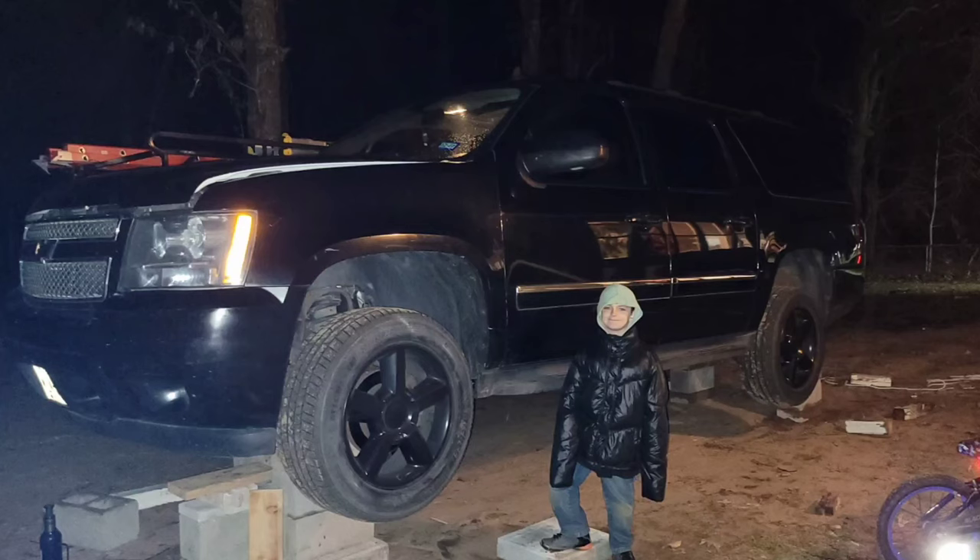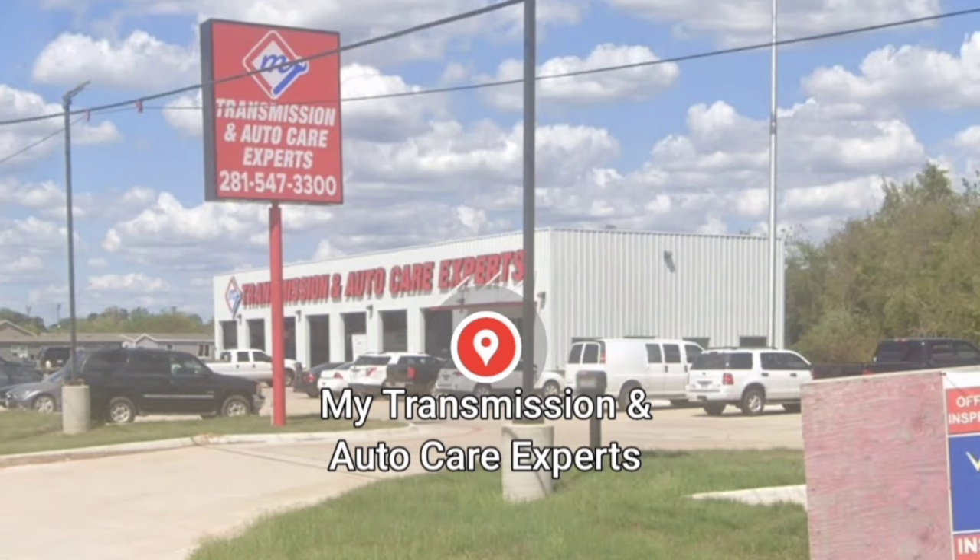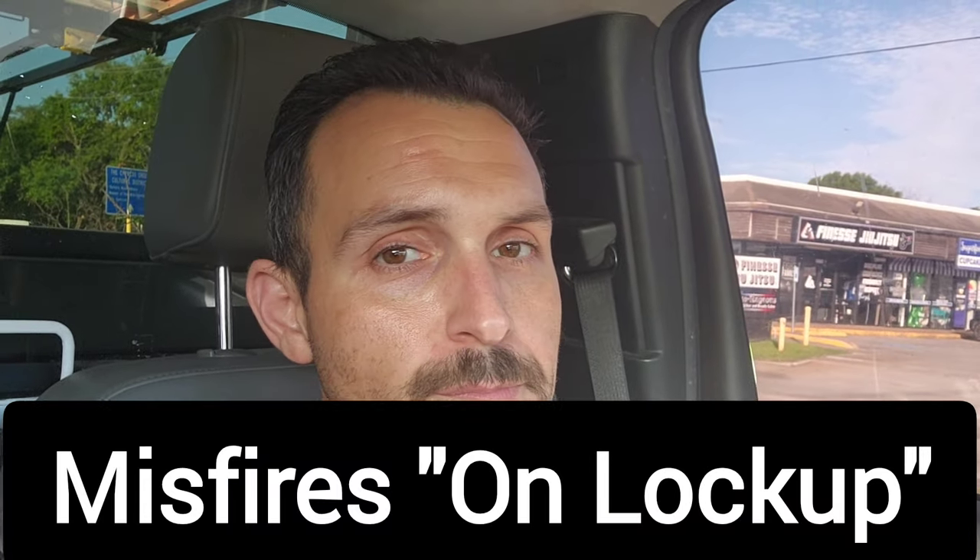But then it cost me $1,000 just to get my truck back because they had taken it apart, and then they quoted me $6,035 to rebuild the transmission and give me things I didn't need. This guy at My Transmission Experts in Pinehurst, Texas told me I had multiple cylinder engine misfires on lockup. I guess he didn't realize I know what engine misfires are, and I know what torque converter clutch lockup is, and I know they have nothing to do with each other. That guy's a liar. To get my truck back I paid $1,000 — they had taken all the fluid out, and when I got it back it was low on fluid with the wrong kind of fluid in it.